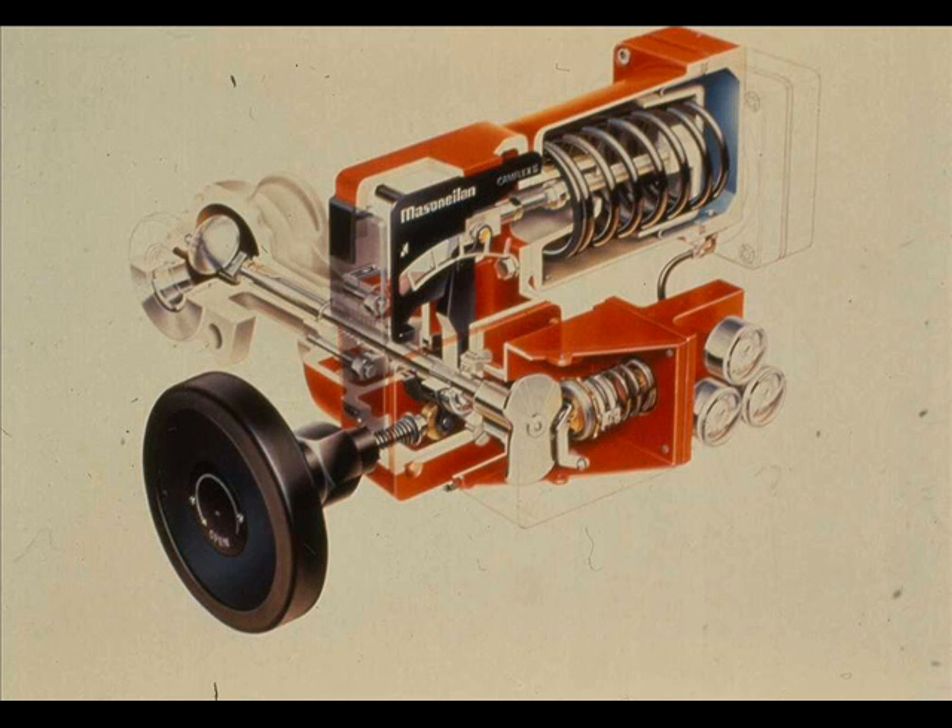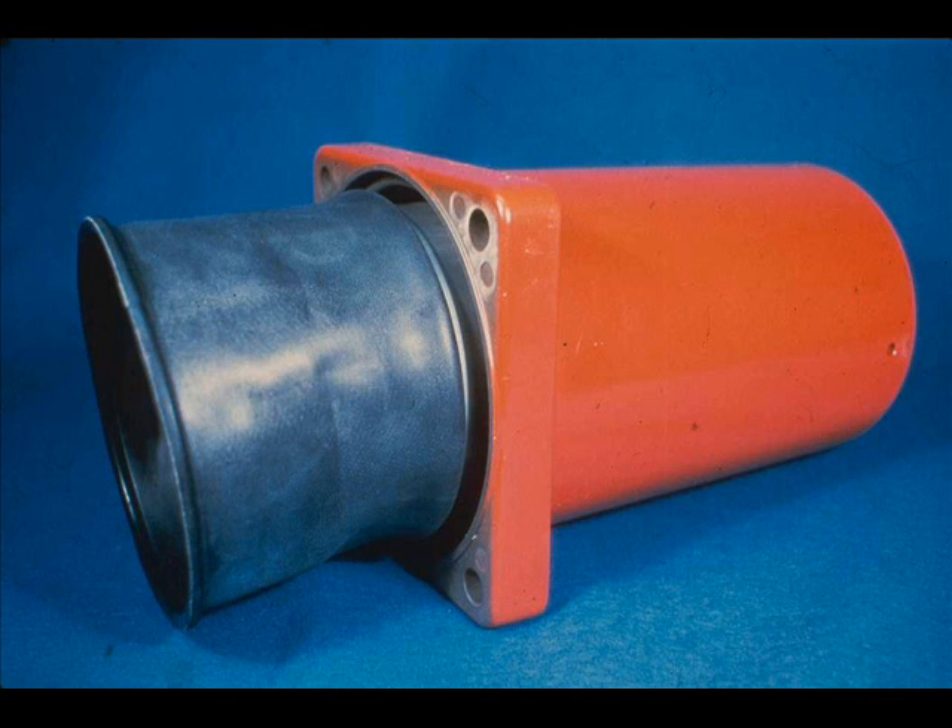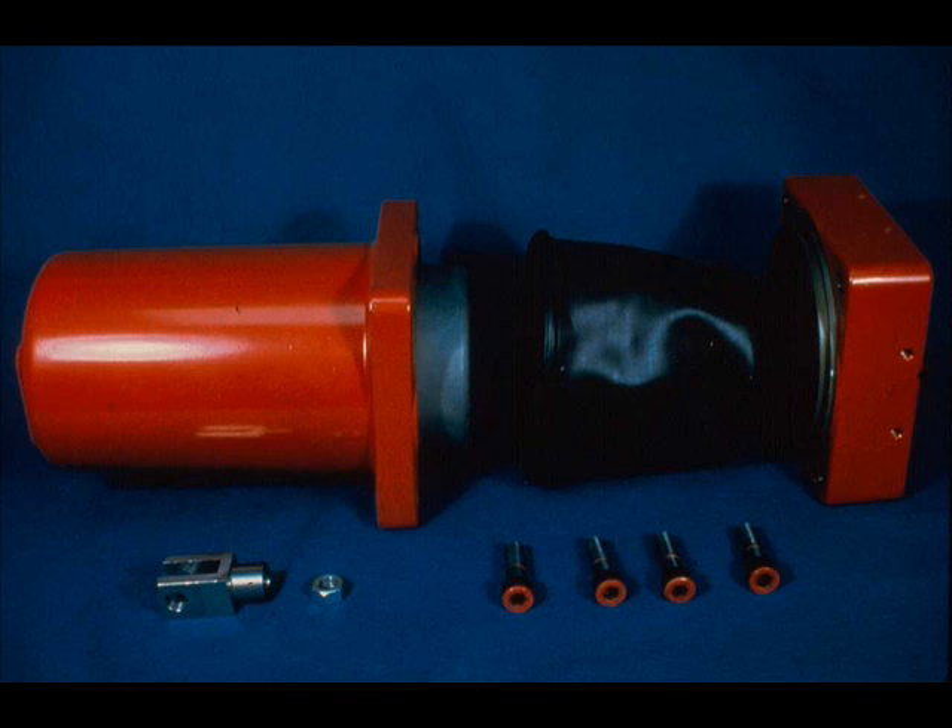The CAMFLEX actuator is a variation of the basic spring-opposed diaphragm type. The CAMFLEX uses a rolling diaphragm which permits a long actuator stroke. The main actuator parts are, from left to right: the spring barrel, piston, diaphragm, and diaphragm case. Inside the spring barrel under the piston is the actuator spring.